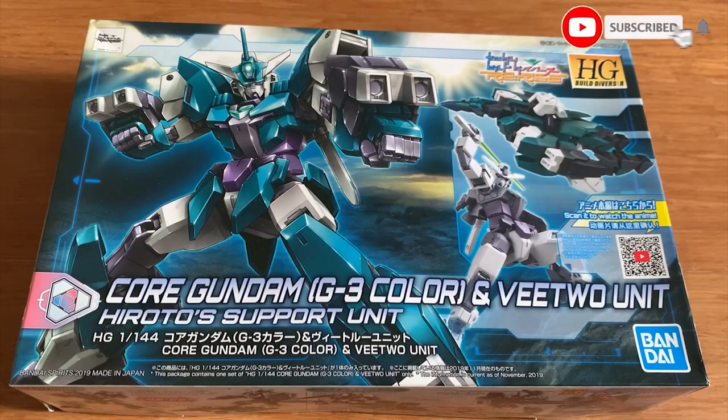Hey everyone, welcome back to Seven's channel. Today we're going to be building the Core Gundam G3 color and the V2 unit.